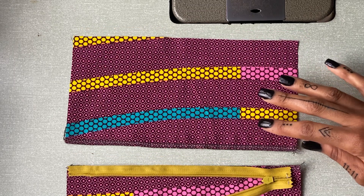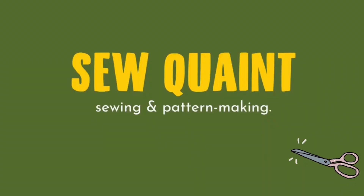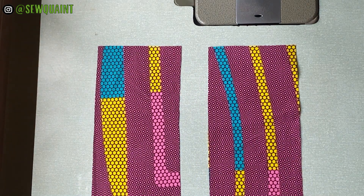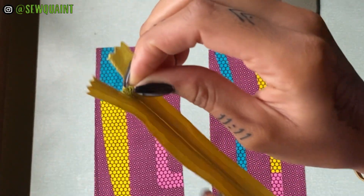Most people think that stitching an invisible zipper is pretty complicated, but I think it can be simple. We have this fabric and we are going to put this invisible zipper in between it. This is what it looks like — we zip it down and we zip it back up.